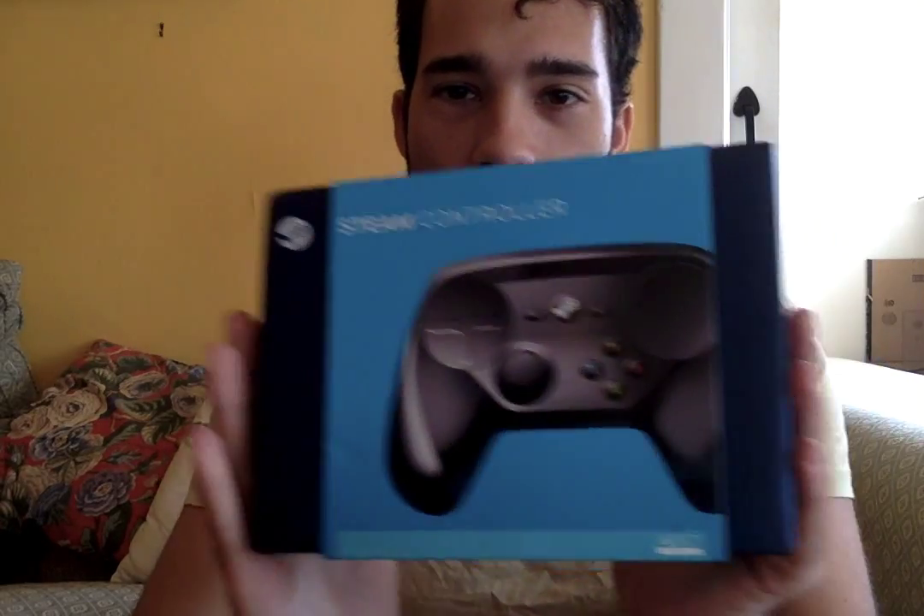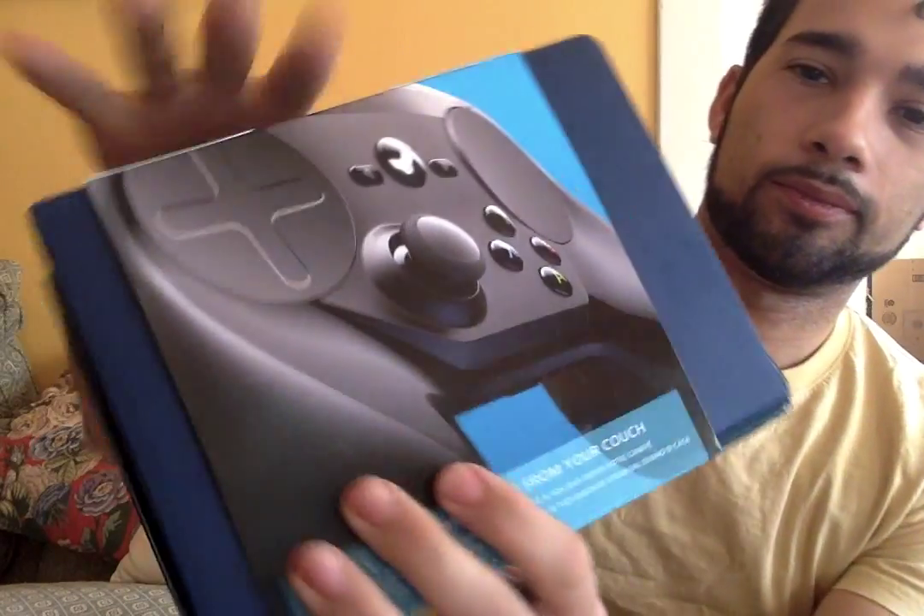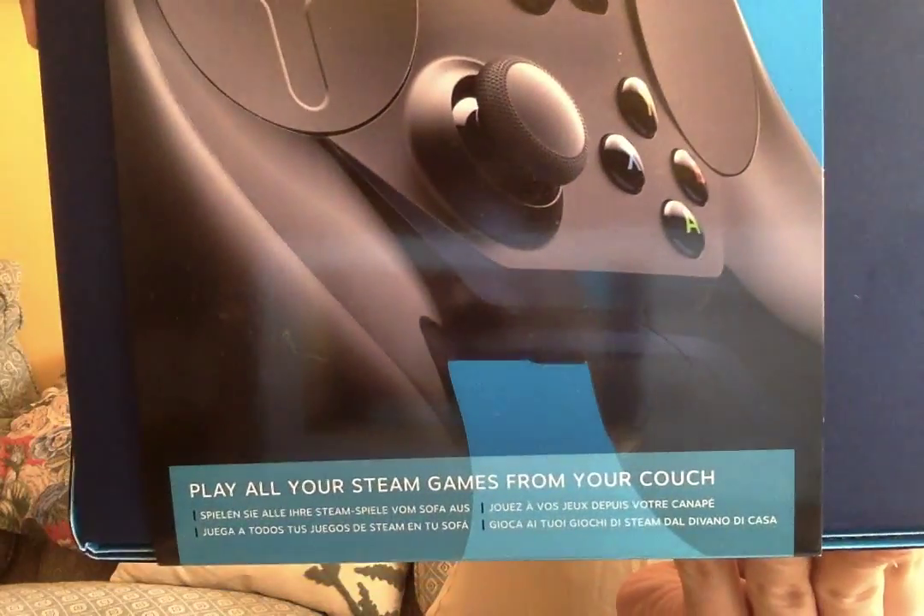Good morning. I thought I'd do an unboxing of my new toy, the new Steam Controller. Just got it in the mail a few minutes ago.